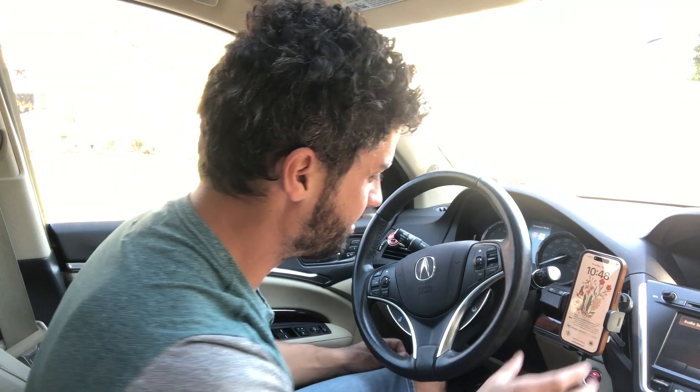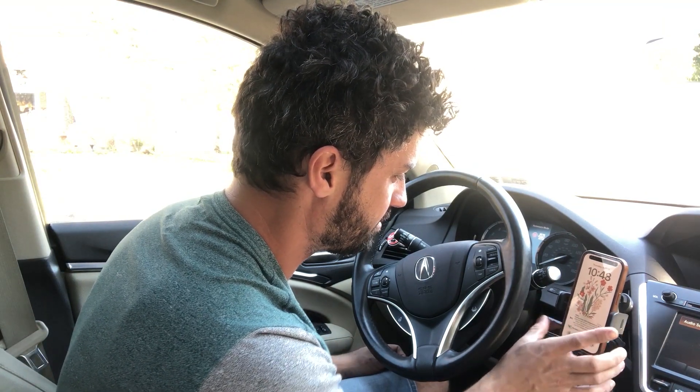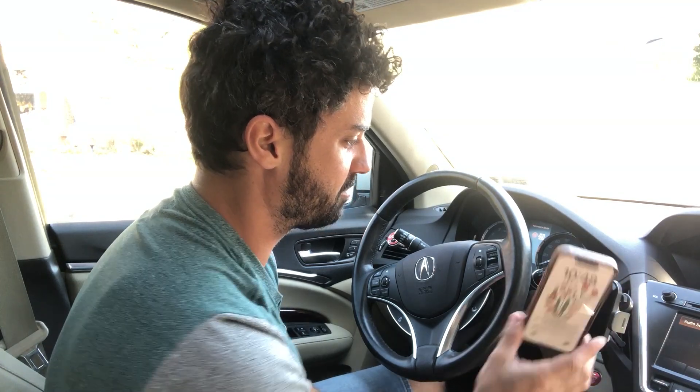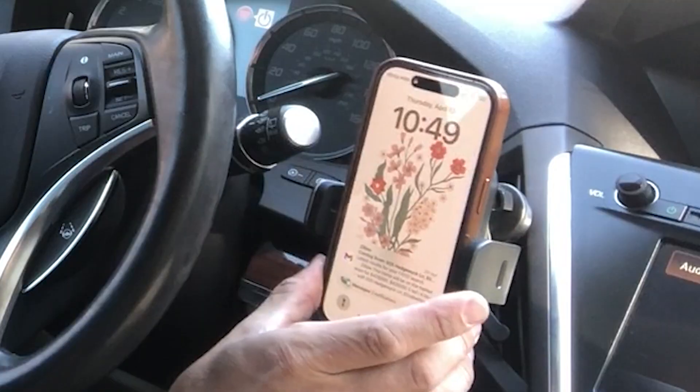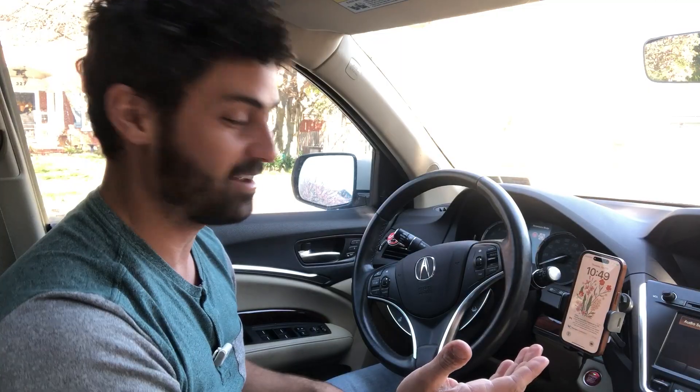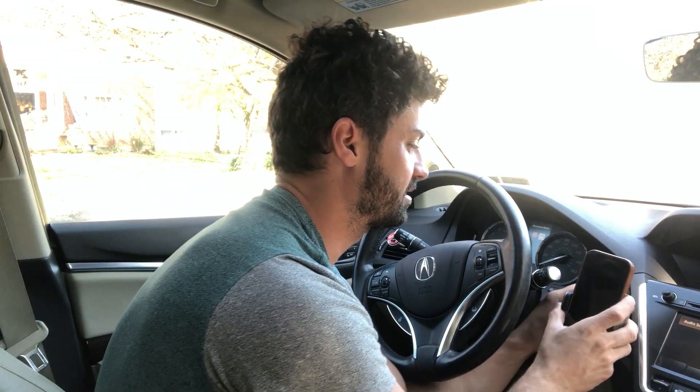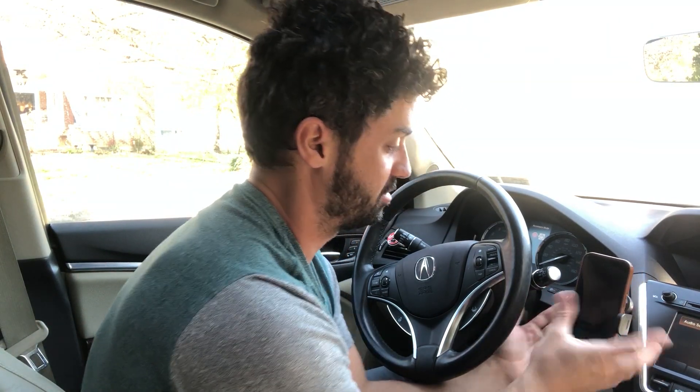I'll put my phone on here, and the arms shut automatically — that's super cool. How do I get my phone back out? There are two little buttons here on the side. You click them and it opens right back up, and it just stays open like that, which is really neat. Set your phone back on just like that. That is super cool.